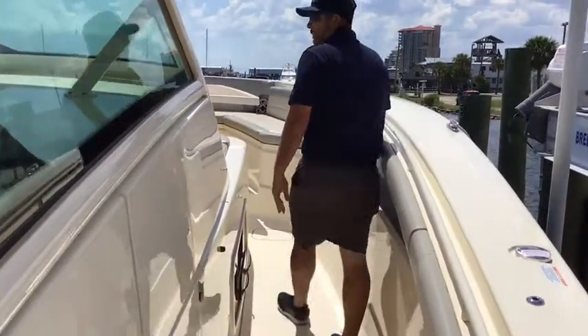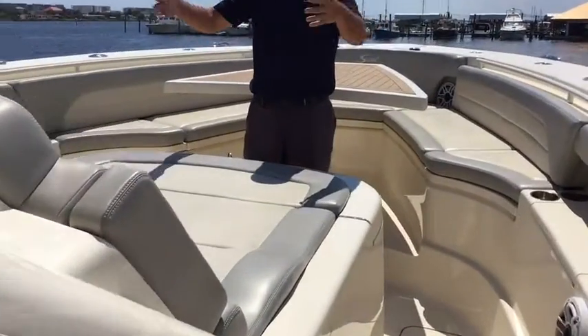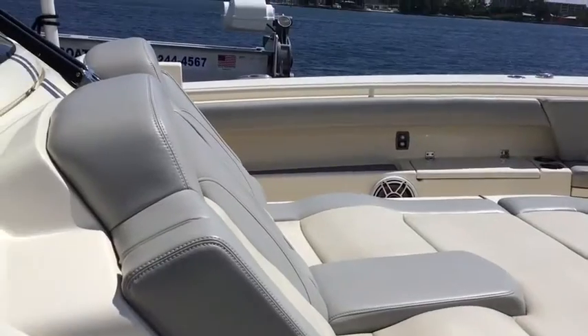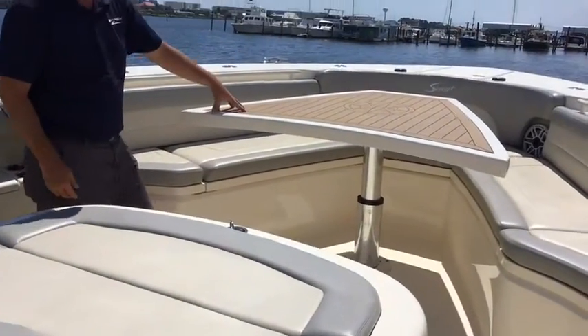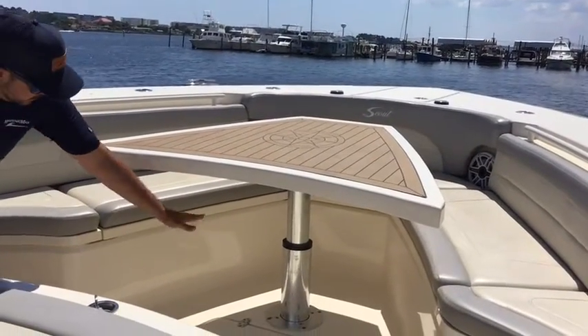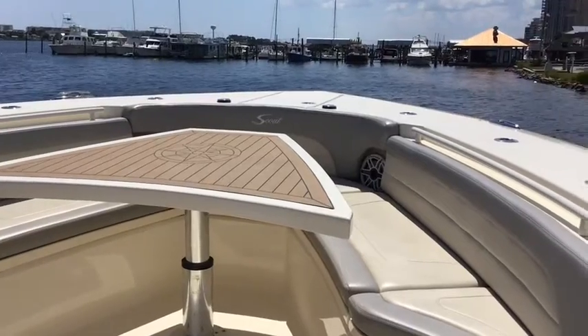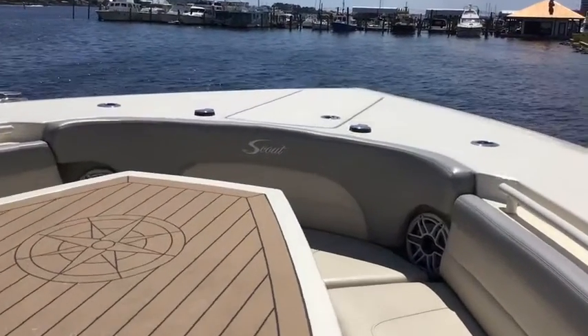Let's make our way towards the front. At the bow, you see it's got a very, very nice lounge seat — two people easily, even three if you wanted to lay out there. We also have an electronically actuated table that can go down and give you a nice sun pad up here as well. Up there is your windlass anchor, and you have your controls up there as well as at the helm.